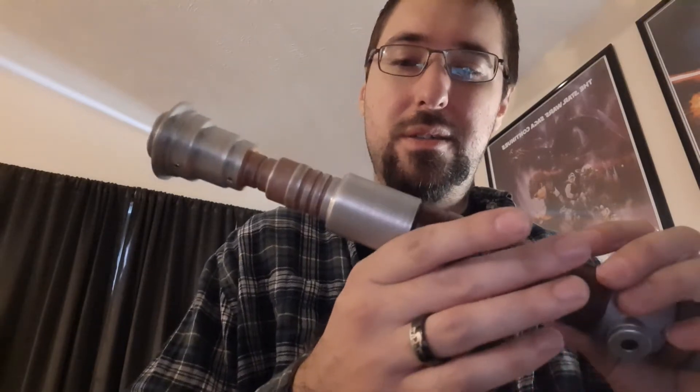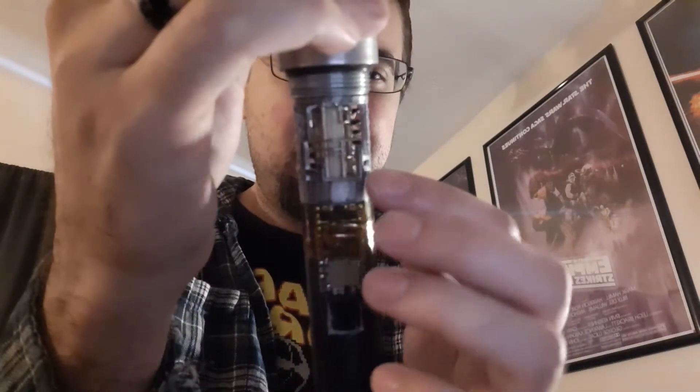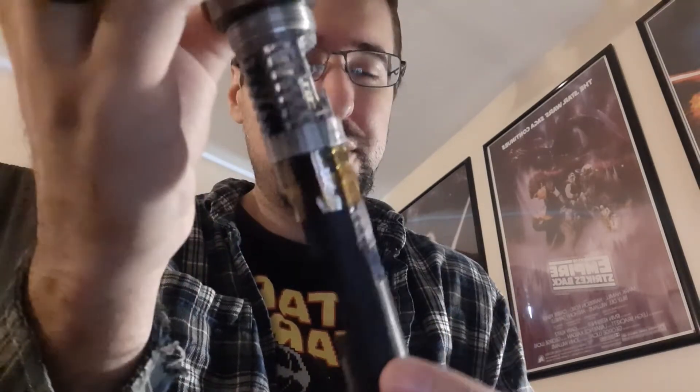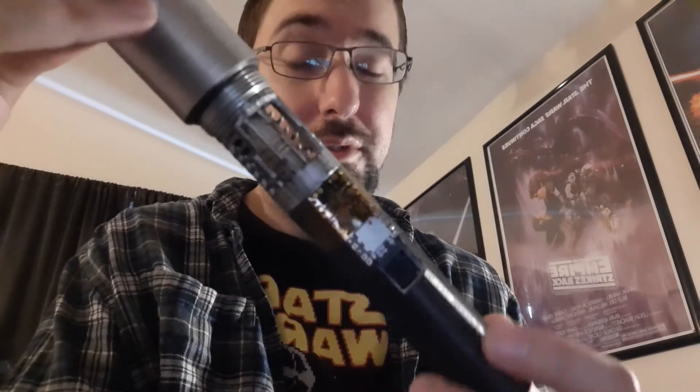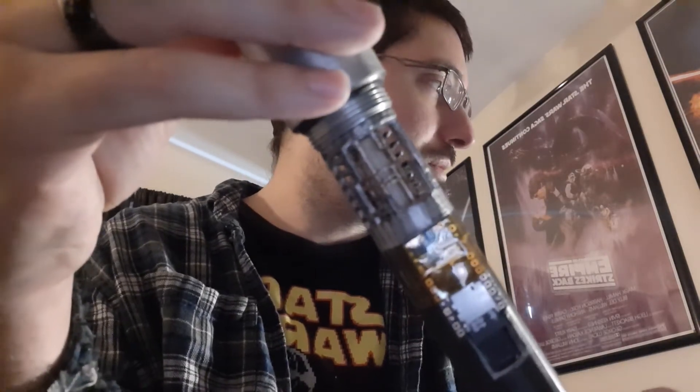Really nice hilt. That powder-coated grip section — I do really like the weathering on this. It's got that aged, relic kind of look. Clean threading, really clean. Pretty much what I did here is I just cleaned it up the best I could with files to get rid of all that extra stringing. Taped it off, threw some rub and buff on it a few times, and did gold on the inner crystal chamber — it's kind of hard to see with the lighting.